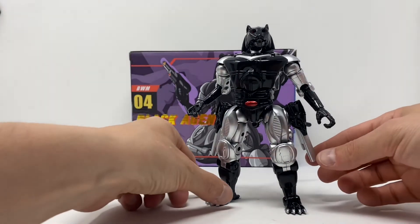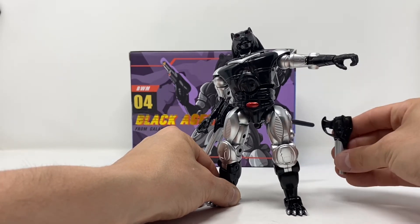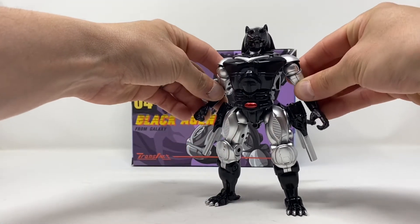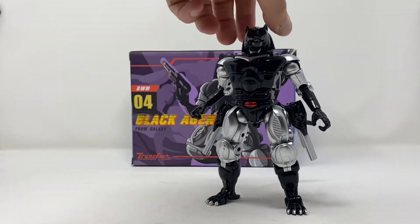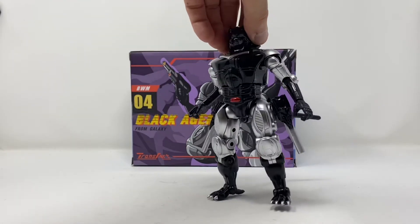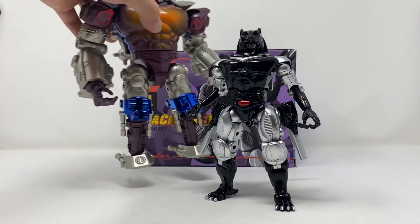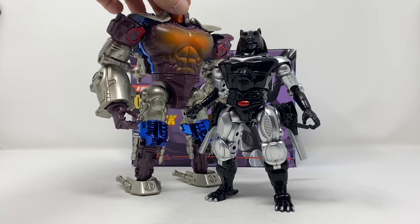It's a really beautiful figure in hand — I mean, look at that, that's just so cool. That is just awesome. So there he is with his weapon stash properly set up, his tail done properly. I'm sorry for rushing it — bottom line.